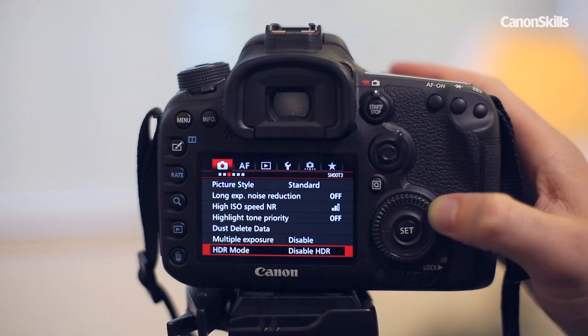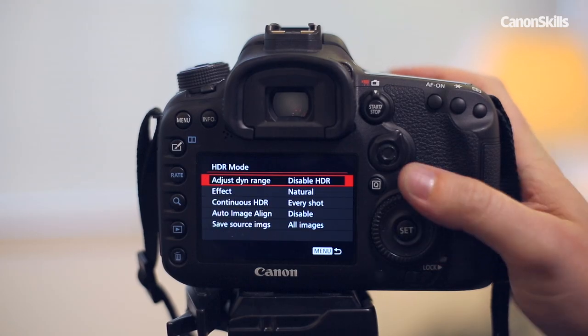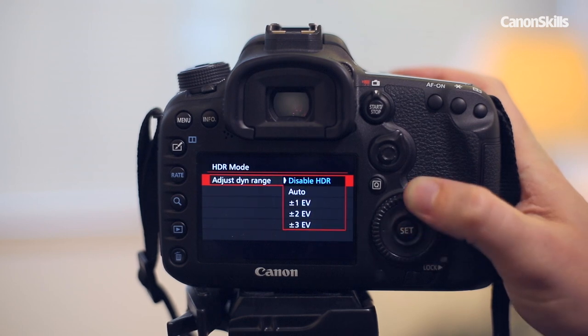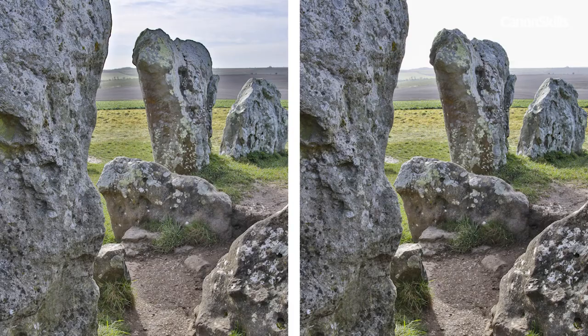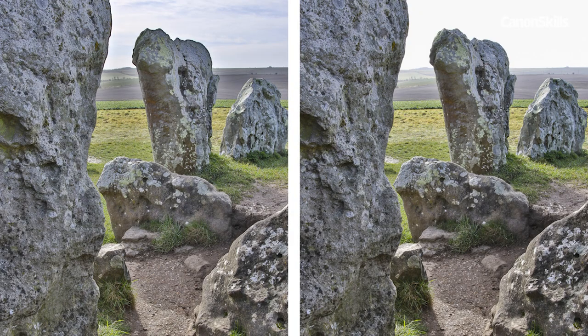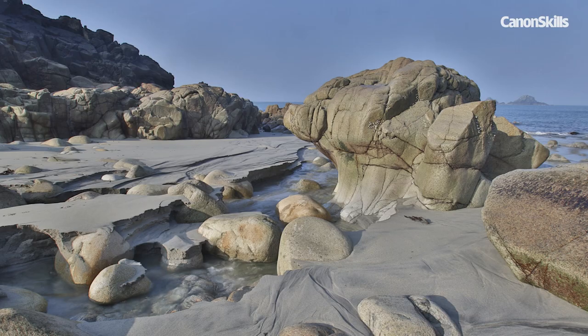Within the HDR menu, there are two main options to consider. First, you decide the difference in exposure between the three frames, from either auto, one, two or three stops. For a high-contrast scene with a bright sky and the foreground in shadow, the maximum three stops produces a more detailed HDR than one or two stops. For most situations, auto works fine, as it detects the amount of contrast in the scene and works out the difference in exposure for you.